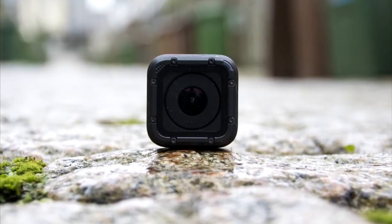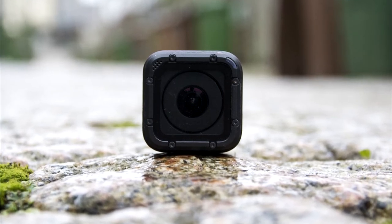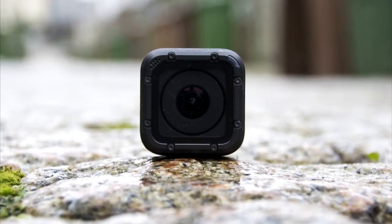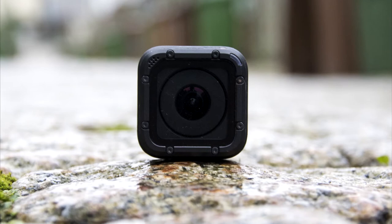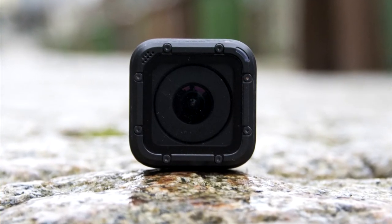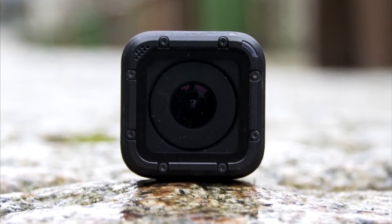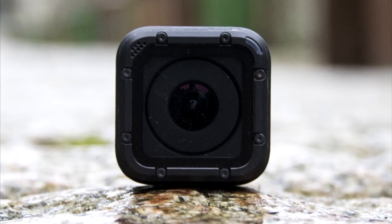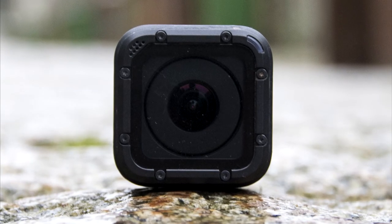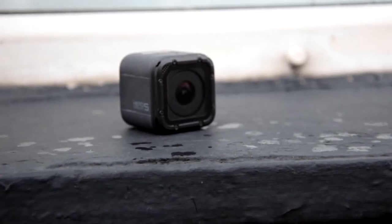GoPro definitely needs to work harder on sorting out the corruption issue, because I've now found that same problem with two GoPros in a row, and it actually puts me off using GoPros. GoPro shares are dramatically dropping, and that's simply because the competition is getting better and better by the day. I would definitely agree with that after using cheap budget cameras that can definitely match it. Overall, I'm going to give the Hero 5 Session a 3 out of 5. There is my full review of this GoPro camera. If you did find it helpful, then be sure to give it a thumbs up, and thanks very much for watching.